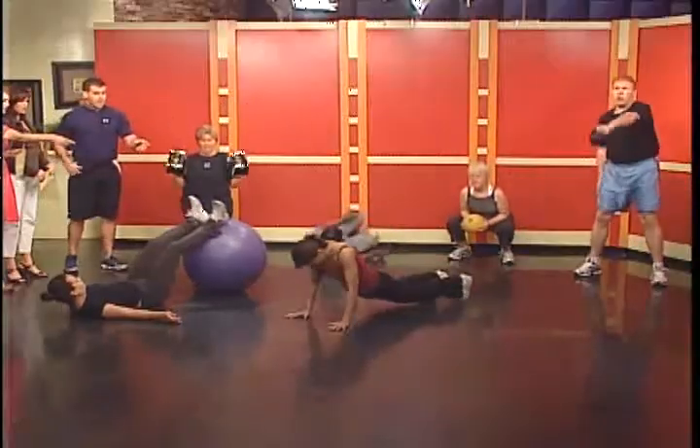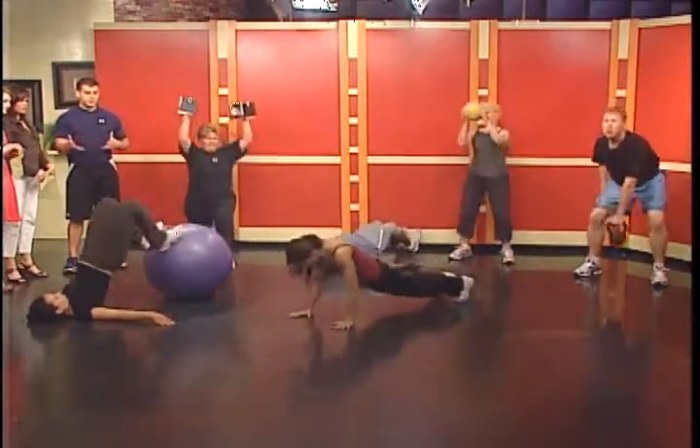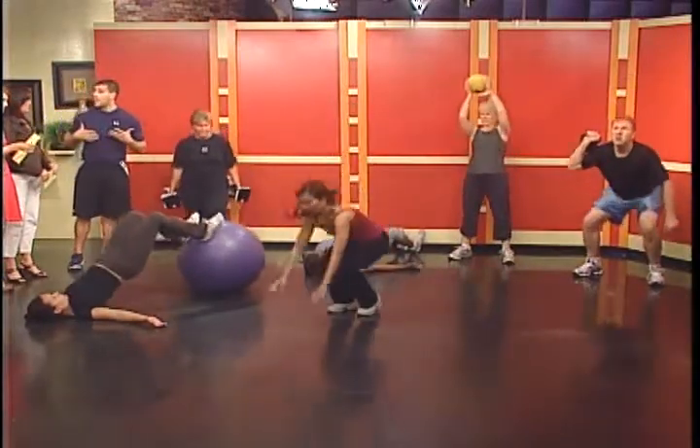Elle's just doing one exercise called a burpee — essentially a combination of a squat thrust and a push-up. She's going to do as many as she can in five minutes. As you can see, she can back off and actually eliminate the push-up as that gets pretty hard, but it's a great conditioning exercise that works the whole body.